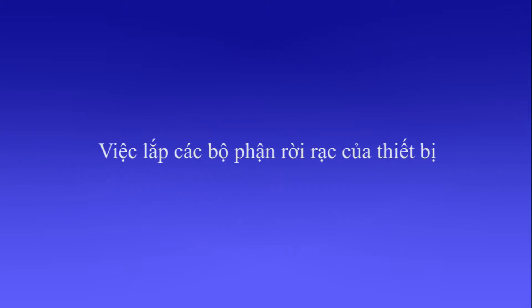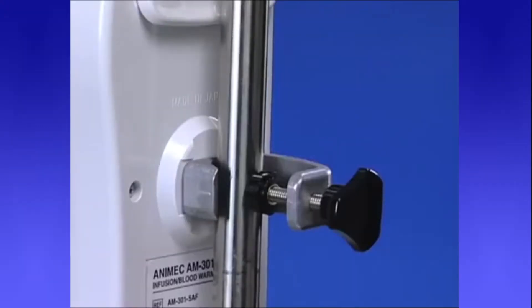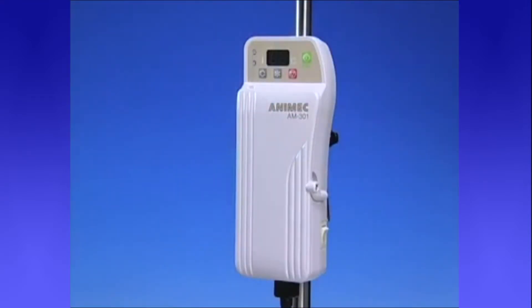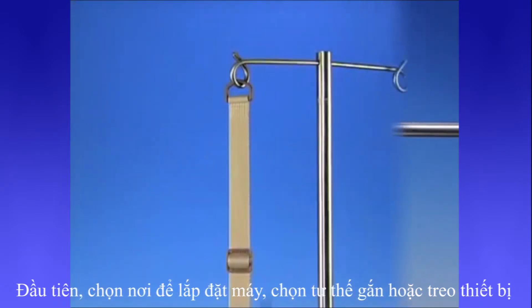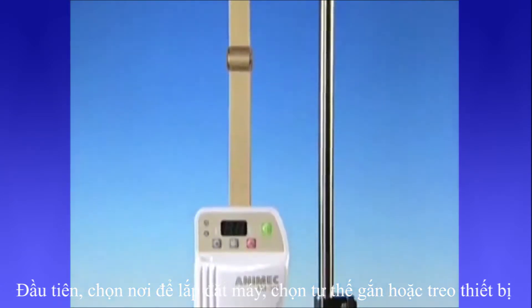Attachment of detachable, removable parts. Please choose a way of placement — either mount or hang from an IV pole.